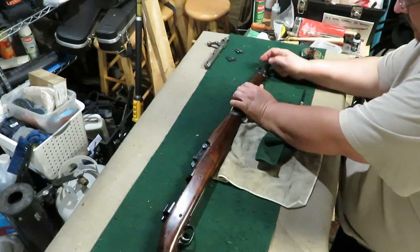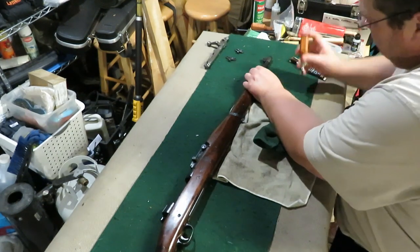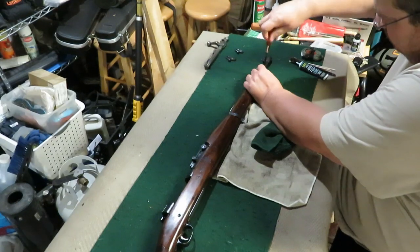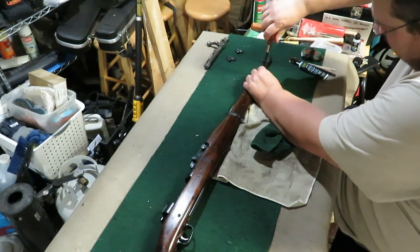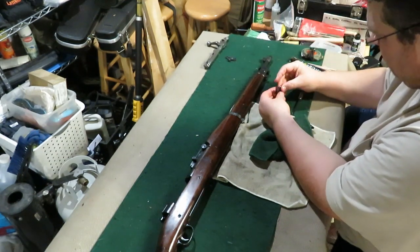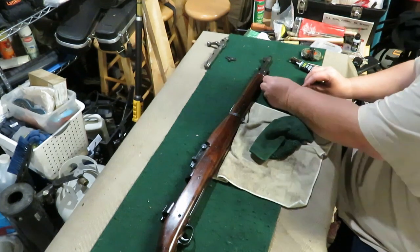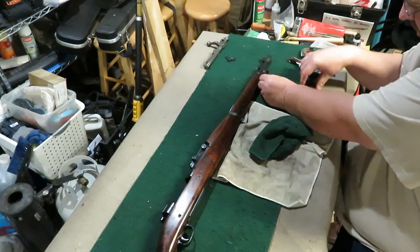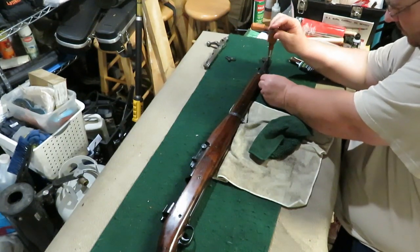Push it all the way back, just a little bit of tension on it. There's a front band with a little bit of tension on it — it's not a sling mount, it's a place where they used to stack them, a little pyramid, a little teepee look.